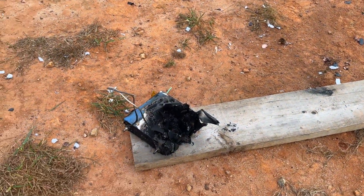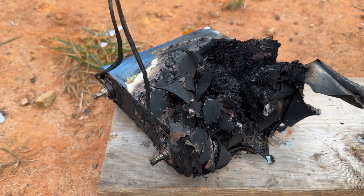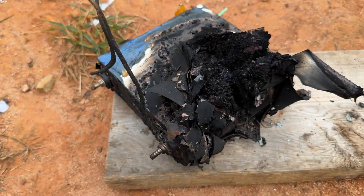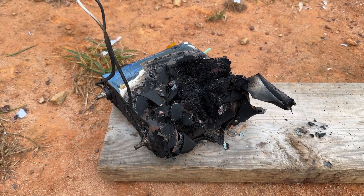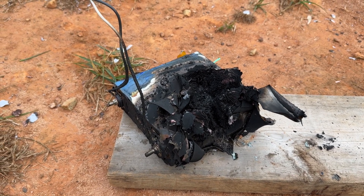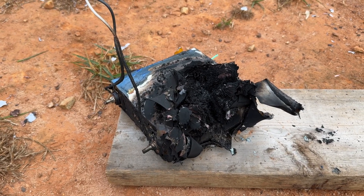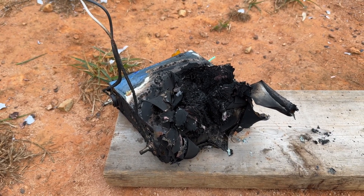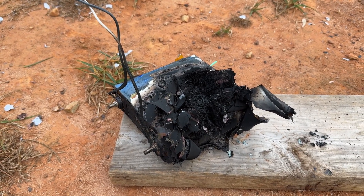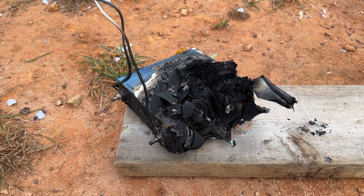It has been about an hour and a half since I did the kinetic energy test. Touching it, it's still very very hot even now — an hour and a half later. I suspect there are some remnants of a chemical process still going on inside. This is the conclusion of this test. If you guys have anything else you would like me to test, maybe I can try it in the near future. We've got three more cells left to play with.